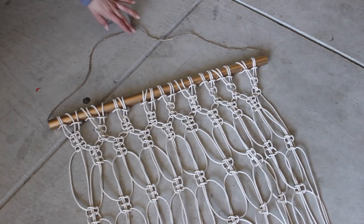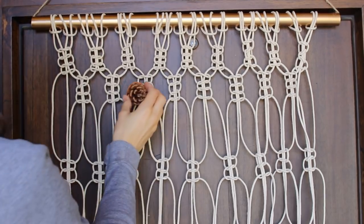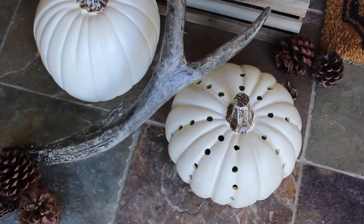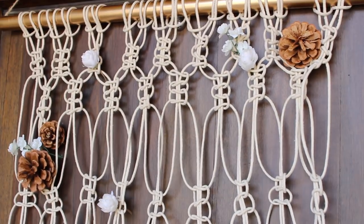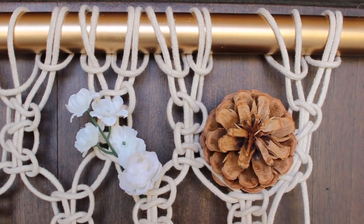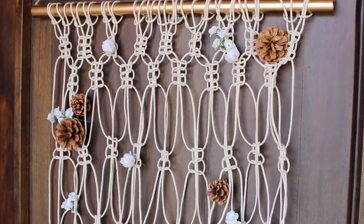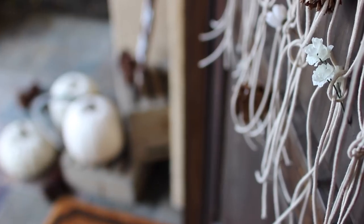When I hung it up on my door I realized that the macrame cord isn't as white as the pumpkins I originally had on my front porch, so I added some pine cones and white florals to hopefully tie it all together. I left more tips and tricks down below, but one thing I love is that I can easily just take the dowel out and replace it with a skinnier wood dowel, then tighten the knots, add more florals, dip dye it, or cut it any way you want.